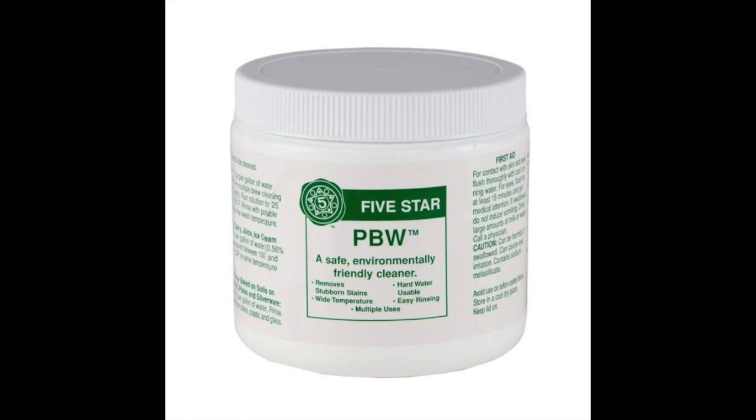Coming in at number seven: PBW by 5 Star. 5 Star's PBW Cleaner is a buffered alkaline detergent that cleans beer bottles and other brewing equipment more effectively than caustic soda cleaners. PBW stands for Powder Brewery Wash, so the product is not in liquid form — if you prefer liquid sanitizers, this may not be the most practical choice. Thanks to a unique blend of mild alkalines and buffers, it's particularly effective on plastic, aluminum, and stainless steel. PBW uses active oxygen that penetrates protein and carbon soils effectively, allowing use with hard water as well. The cleaner leaves little to no residue and no traces of odor.